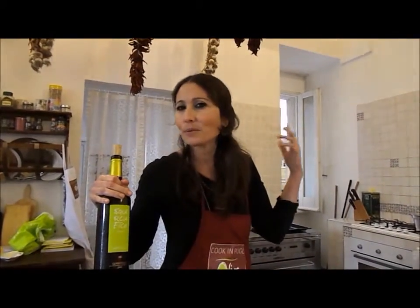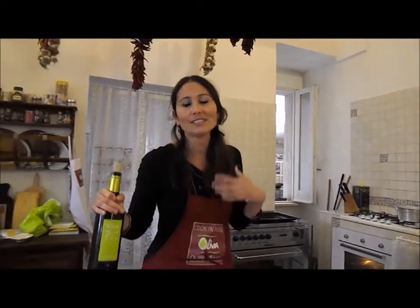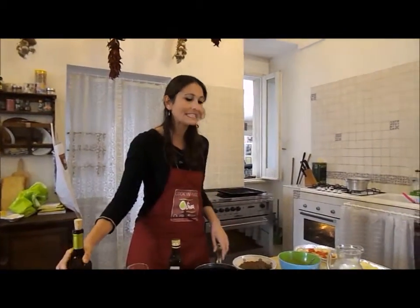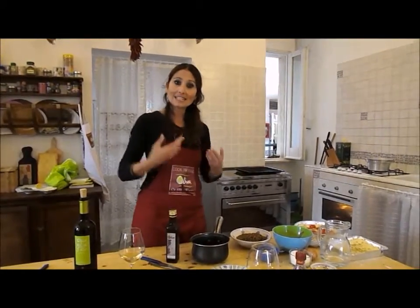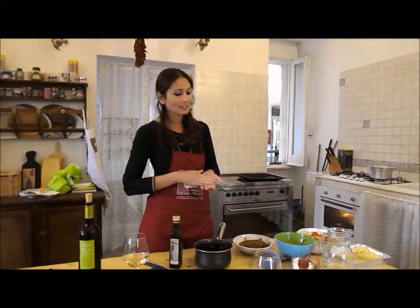Can you hear the opera music? Here we play a lot of Bocelli and Pavarotti and opera, because you always have to cook in style — not just cooking, you know. Cooking is a matter of relaxation; you can also meditate.